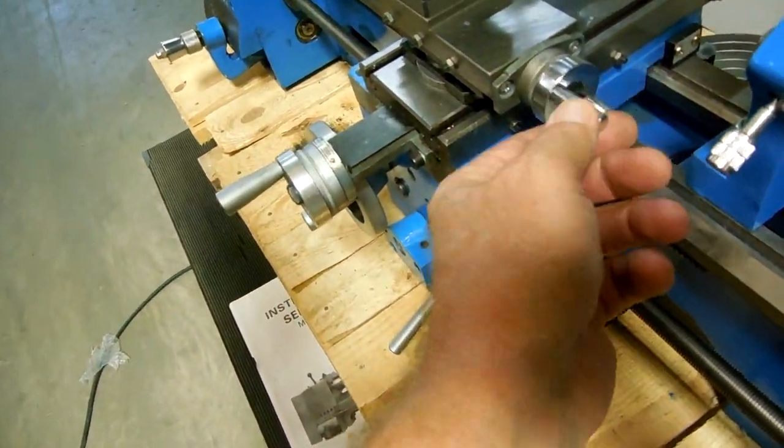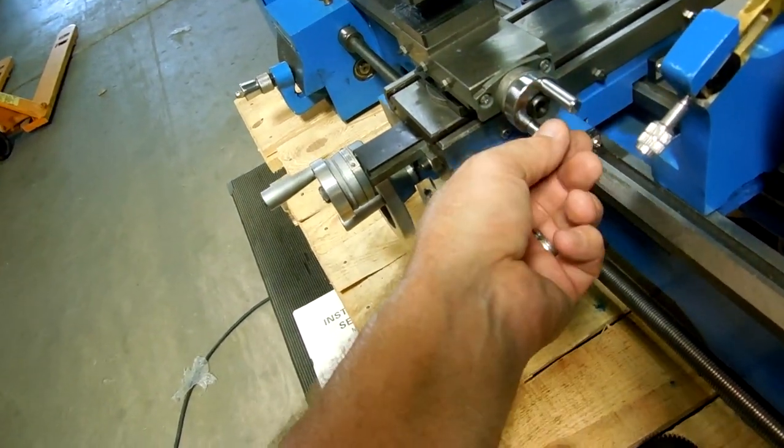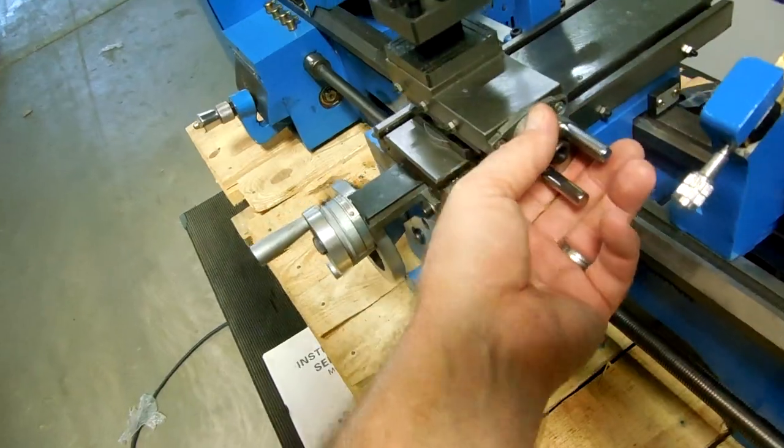Now your feed for your tool post holder — it's a little bent, it's a little loose, but it does operate.